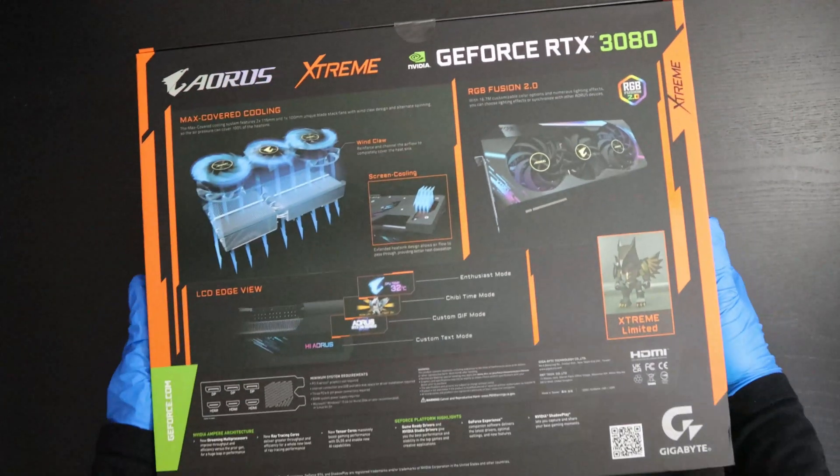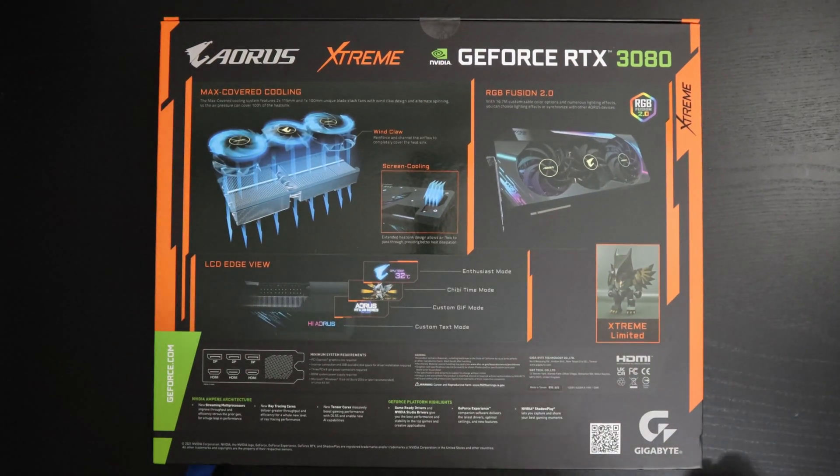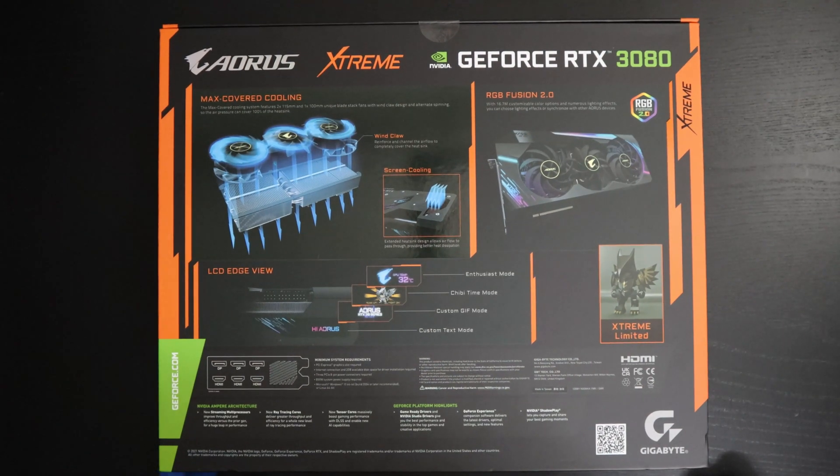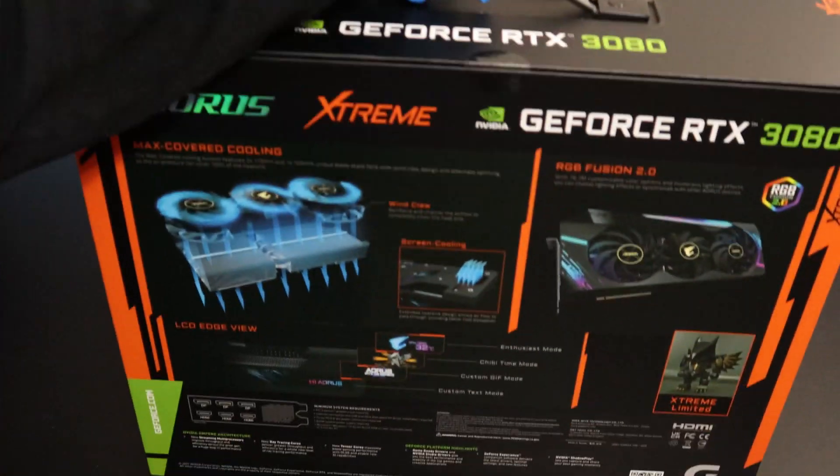Let's go to the back of the box. This GPU has fans that cover the entire width of the heatsink, and it has a very interesting LCD panel on the GPU which we will get to once we unbox it. The LCD panel and the RGB lights can both be customized. And you also get a little Aorus section figure with this.